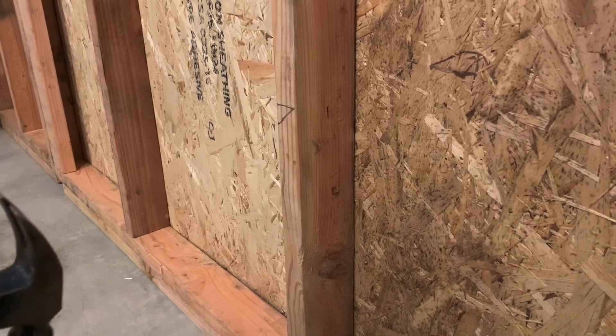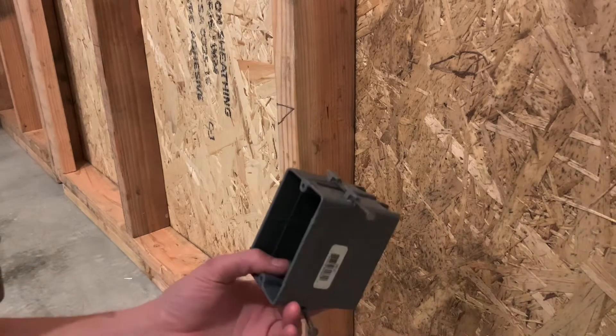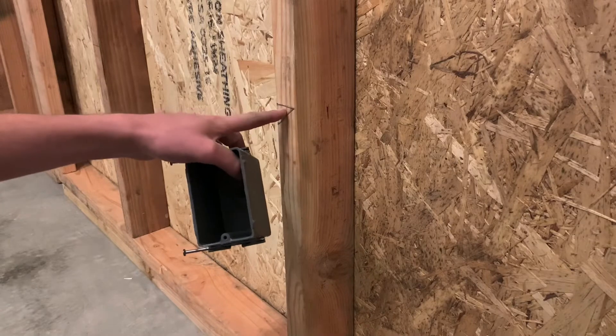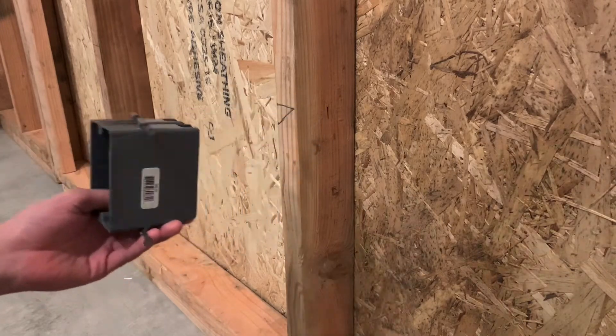All right, everyone, welcome back. Thank you so much for stopping by, I appreciate it. So today I'm going to go over how to mount one of these boxes. Now that you know what these lines mean, I'm going to show you how to mount this.